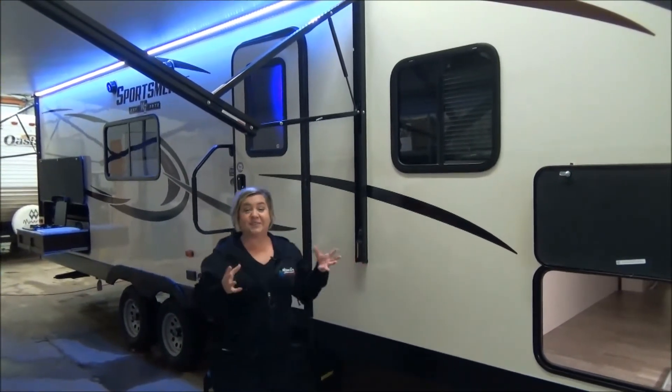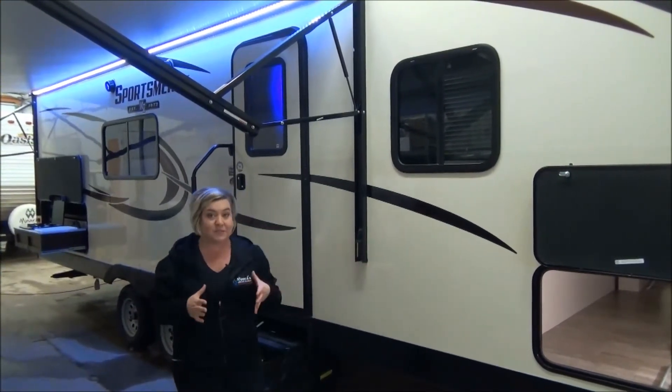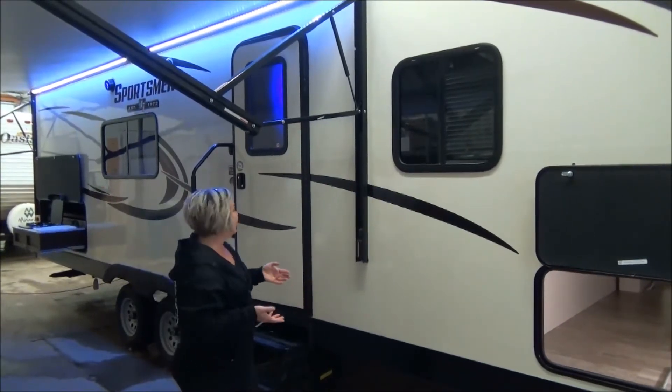It is a bunk model — I should mention that. It's 5,500 pounds, so easily half-tentable, and yes, it still has a slide.